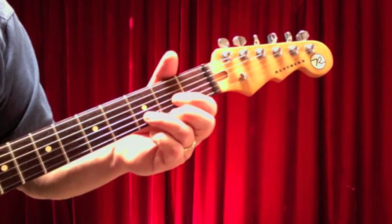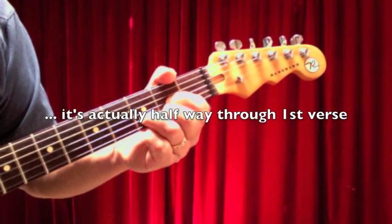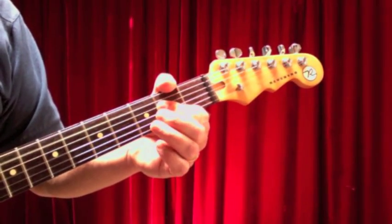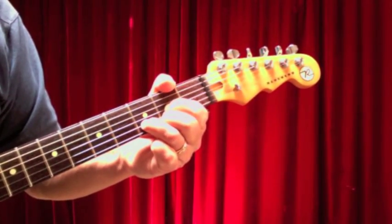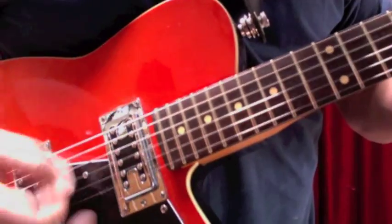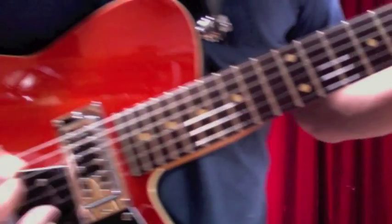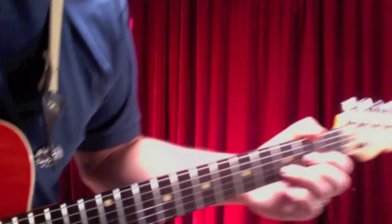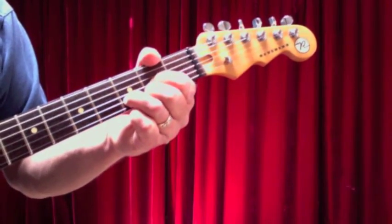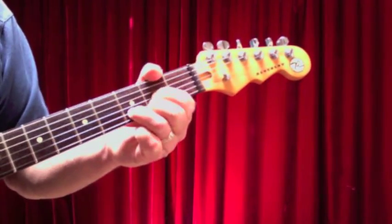Once the second verse starts, let me get into that D and A chord. It's 'Ain't no use in complaining when you've got a job to do.' It's not separated — you're still playing it as a connected strum: 'Ain't no use in complaining, when you've got a job to do.'